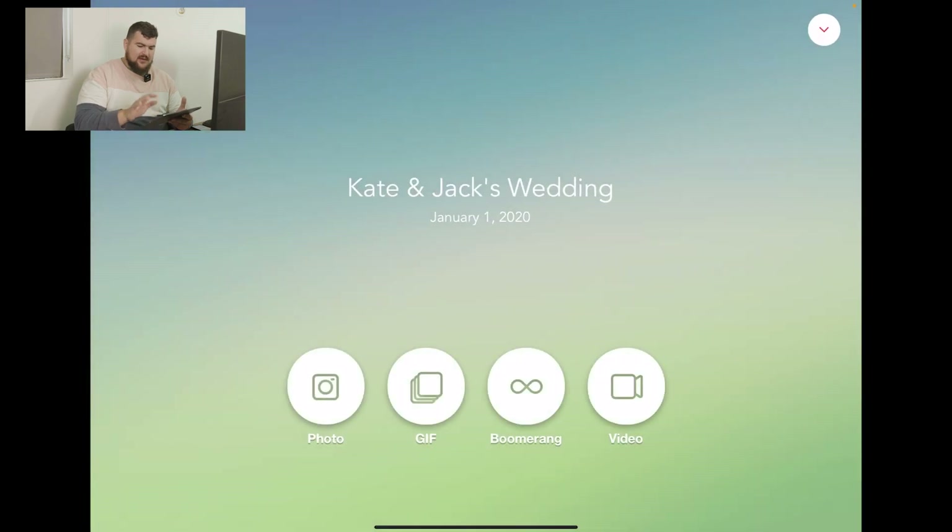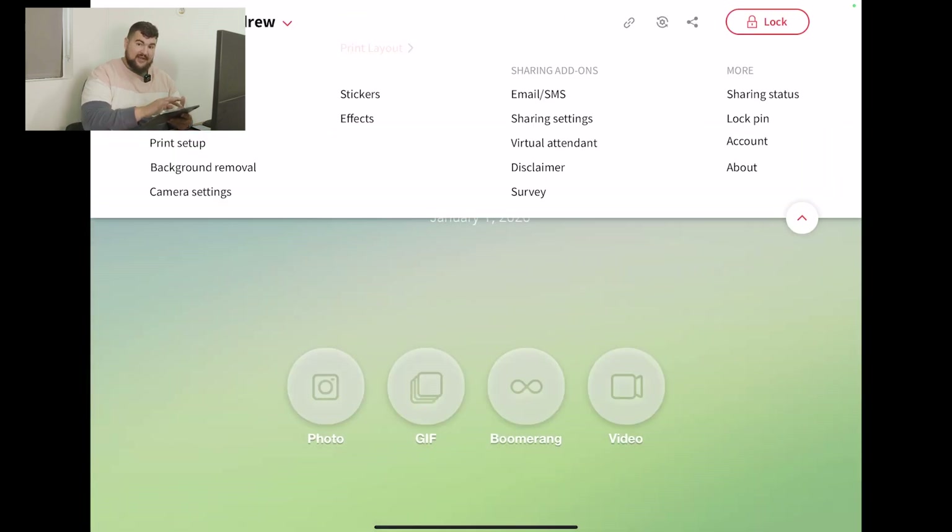And then we're going to go to launch event, hit the tap down button up top to get to the print layout section.